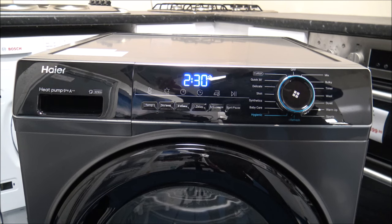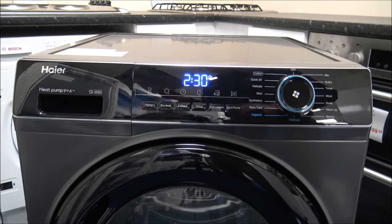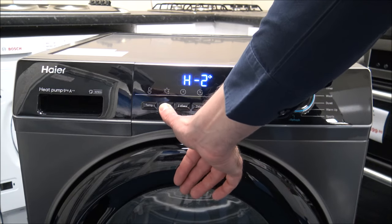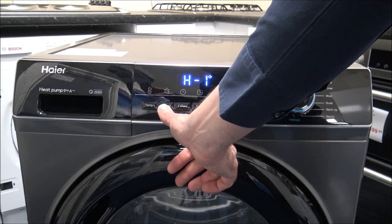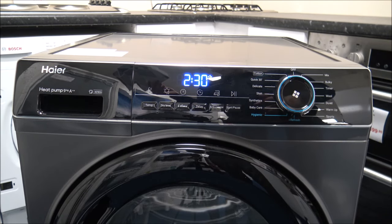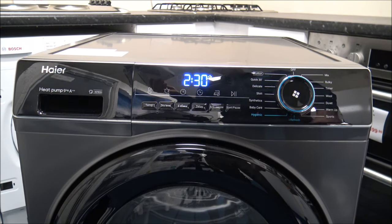You can also adjust the temperature if you want to. The next option is the Drying Level, which toggles between H1, H2, and H3 — depending on how dry you want everything. H1 is the ironing option: if you want clothes slightly damp to make ironing easier, that's the one to select. H2 is ready to wear — you can take them straight out and put them on. H3 is cupboard dry, where they're completely dry. So there are three different dryness options.